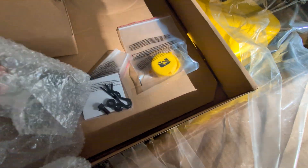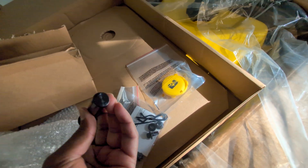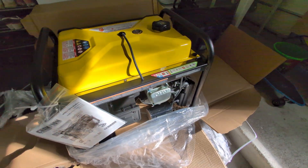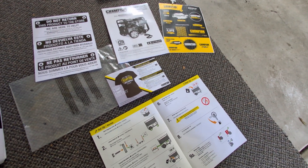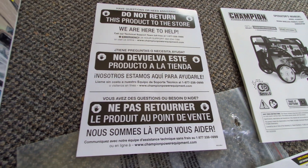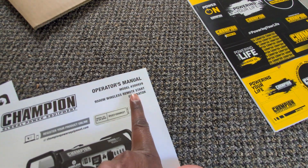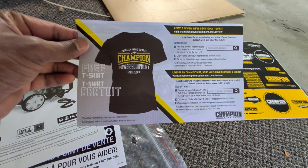These will be used to install the wheels to the base. Here is how the generator looks outside the package. This is everything we took out: the booklet, which says do not return the product to the store. Here is the actual manual with the model number — model number 200929 with remote start. They are giving a free t-shirt if you write a review.